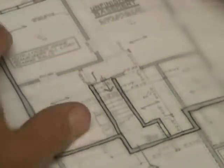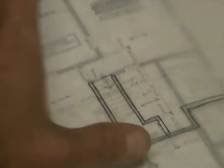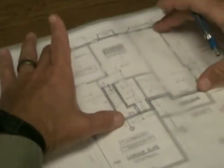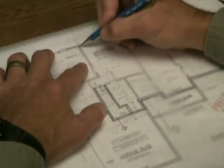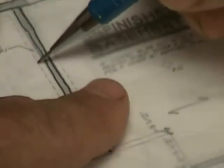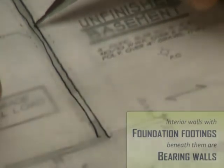Now we're going to take a look at the interior bearing. As you can see, with just the exterior walls, there are a bunch of ways to get bearing for your joists on the inside, but the architect in this case has made it very easy. Starting on this particular wall here, the reason we can pick this as a bearing spot is because it has dashed lines on either side. Those dashed lines indicate a footing below this wall.